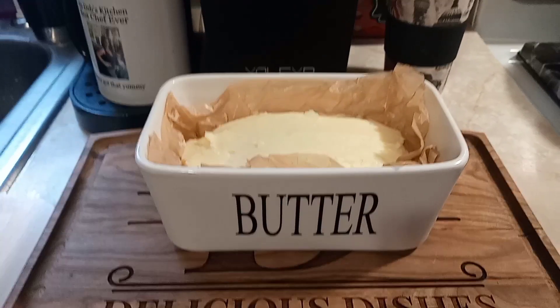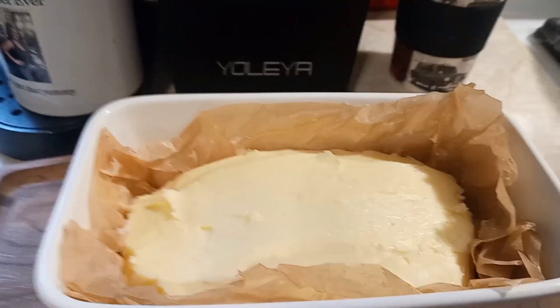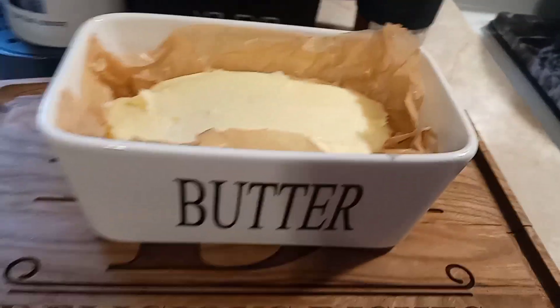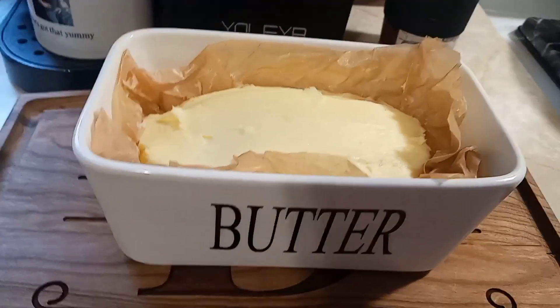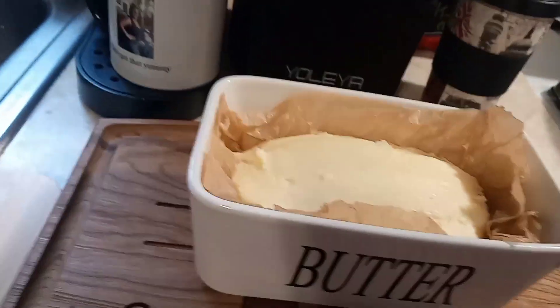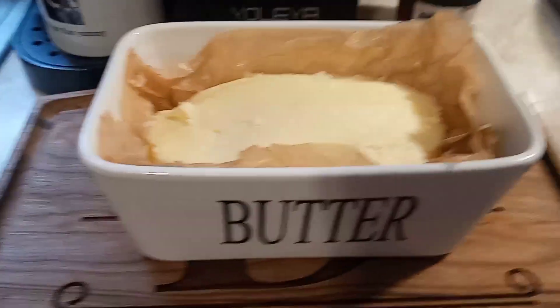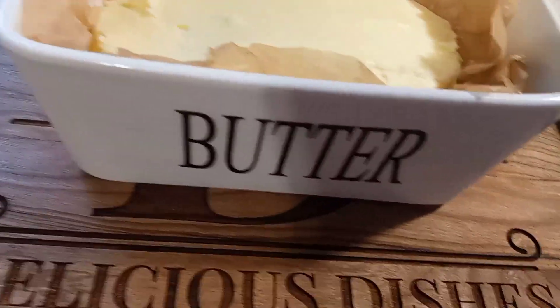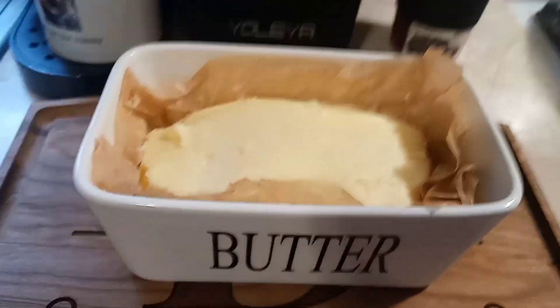Okay guys, you can see the parchment paper here. This is the butter right here — I have it in a container with some parchment paper just to hold its shape. That is the butter your girl made, and I've added a little coarse sea salt that my daughter recommended. This will last in the refrigerator a good two weeks, but since I extracted a lot of the buttermilk out, it might last longer.